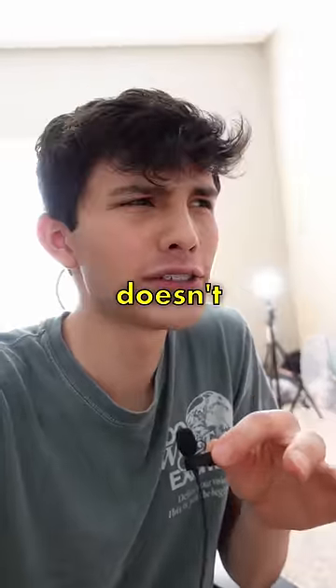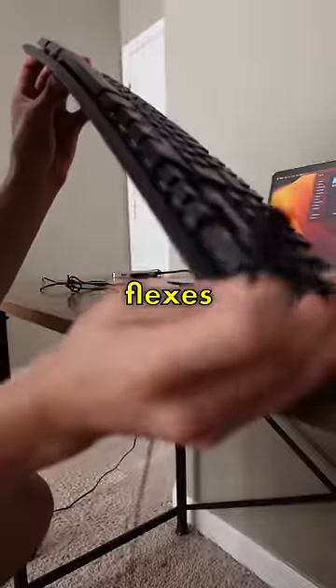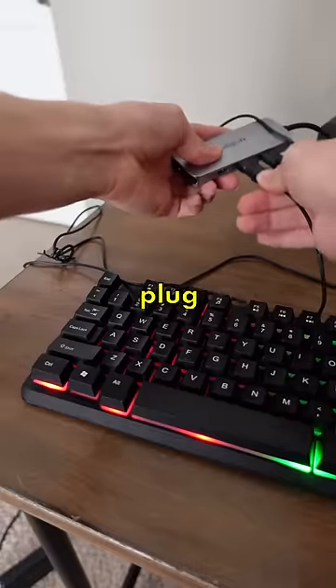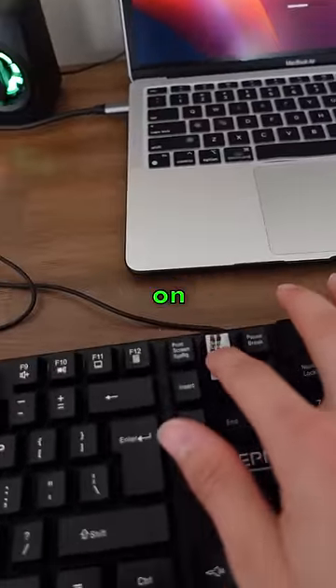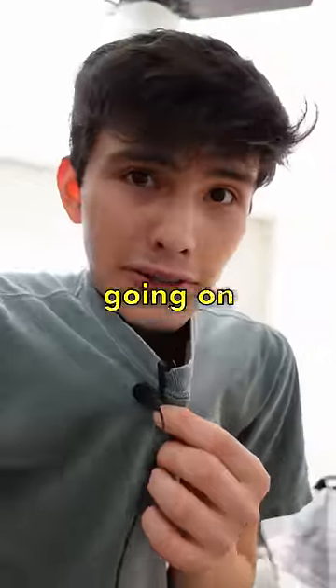So the keyboard works, it just doesn't feel the greatest to type on. It kind of flexes when you type on it. Plus, the RGBs are having this really weird problem — as soon as I plug it in, the RGBs go on, then go off for a second. When I press the button that is supposed to turn them on and off, it just dims the screen. I don't know what's going on there.